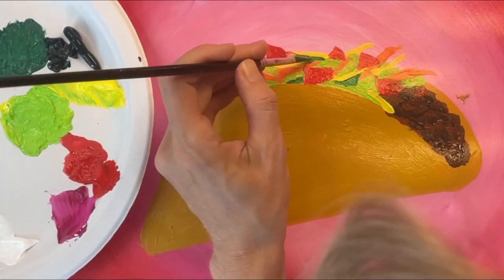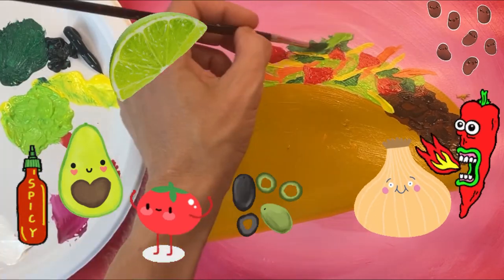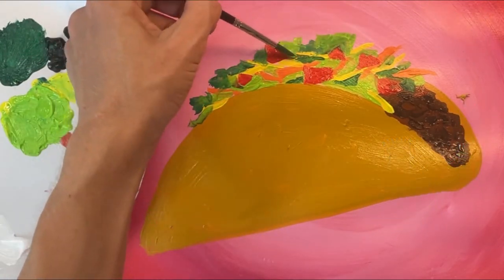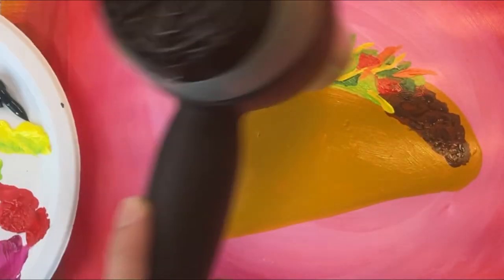I'm going back now and adding some tiny bits of dark green lettuce. Are there any toppings you want to add to your taco? You can have whatever toppings you want — now's your chance! Once you're done adding toppings, allow a few minutes for your taco to dry. I'm speeding up this drying process with a hair dryer.